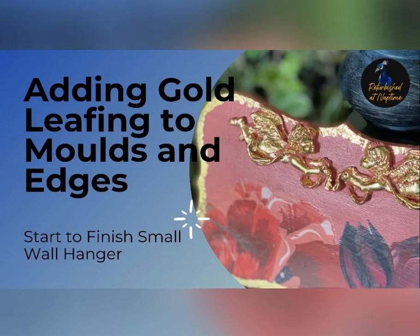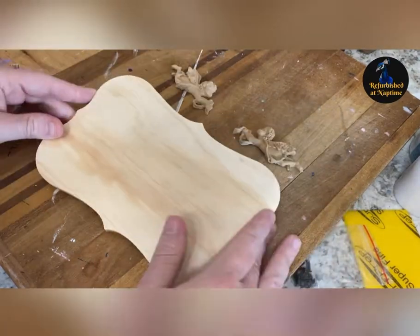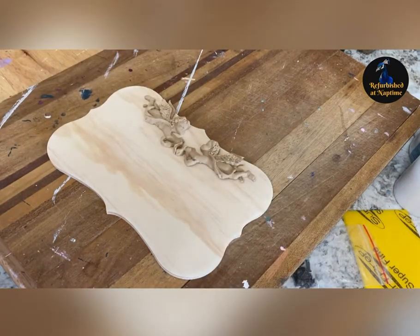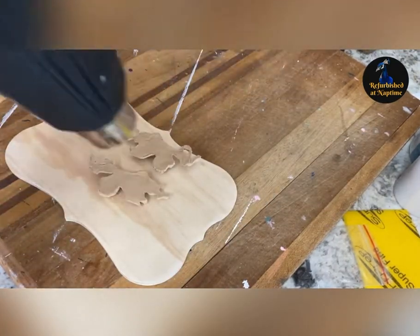I'm Jenna with Refurbished at Naptime and today I'm going to show you how I add gold leafing to molds and edges around this simple little wall hanger. I started with this plaque that I purchased from the dollar store — just a little pressed wood plaque that's plain — and I thought I'm going to dress it up with some wood-chip moldings and some I Love Hue paint in their new color, as well as some gold leafing.